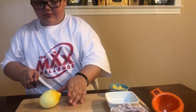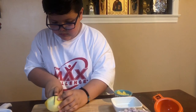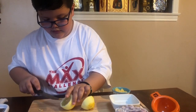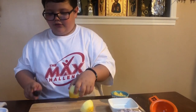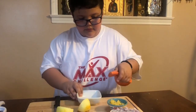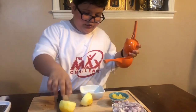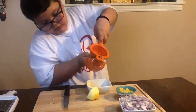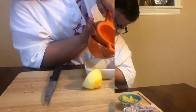Put this to the side and now we're going to cut this lemon in half. I'm going to be careful because I don't have my gloves. This is going to hold our lemon juice — squeeze.